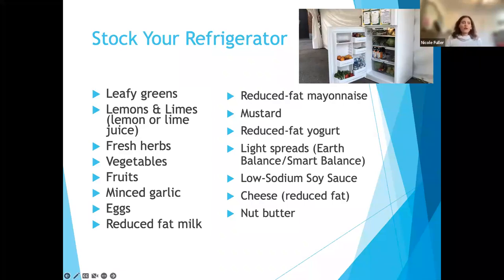Some nut butters — whether almond butter or peanut butter. When it comes to nut butters, I always recommend the ones that you have to stir and keep refrigerated because they don't have as many additives. Brands like Skippy or Jif tend to add sugar to their peanut butter, so using a more natural peanut butter or almond butter is my recommendation.